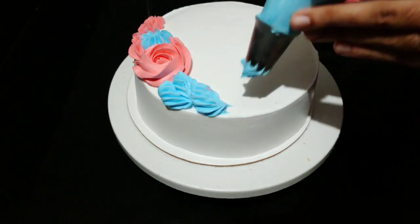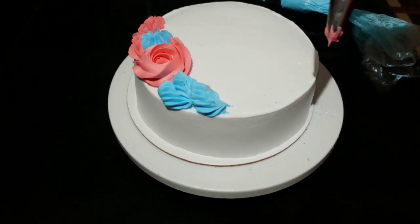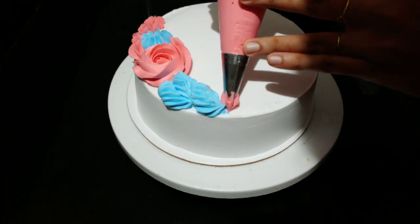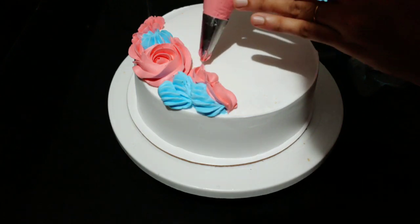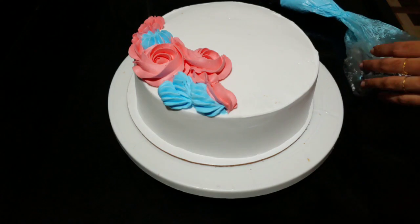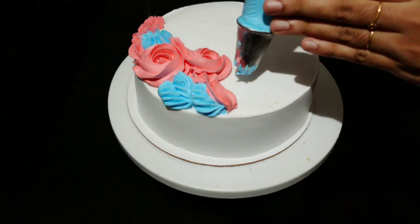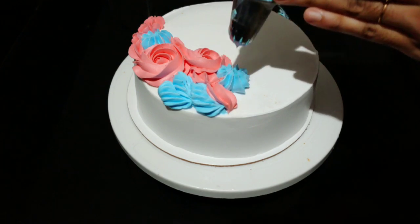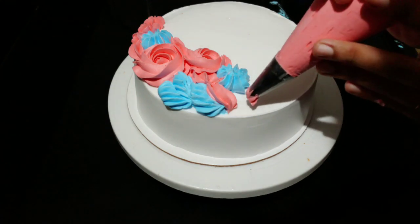We are mixing the color design in this video. I am mixing the rosetta nozzle, mixing the red and white colors together for the design.